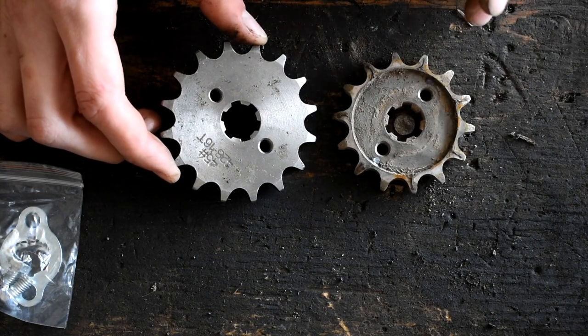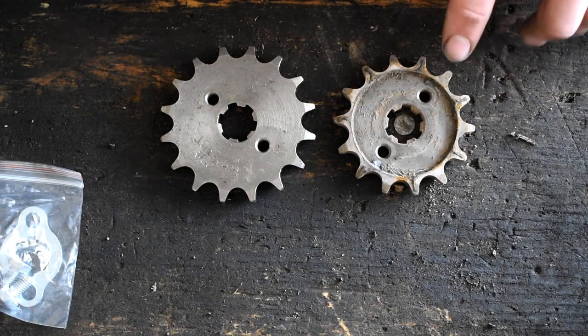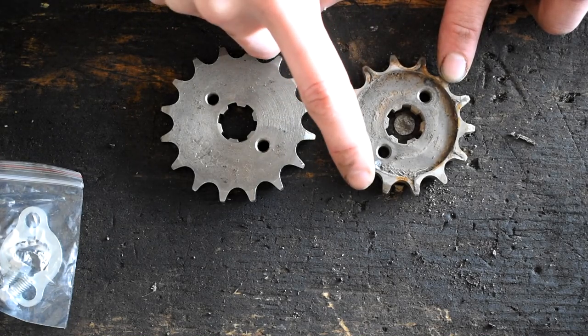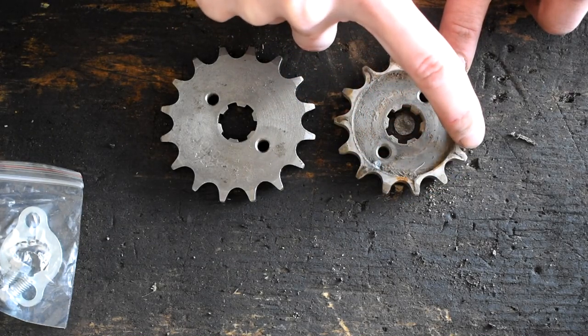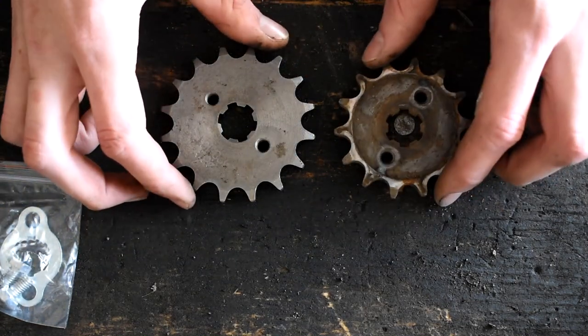So let's count together — this is going to be my first count as well. Let's count how many teeth are on the original one: 1, 2, 3, 4, 5, 6, 7, 8, 9, 10, 11, 12, 13, 14 — so that's a 14 tooth, and we're going to a 16 tooth.